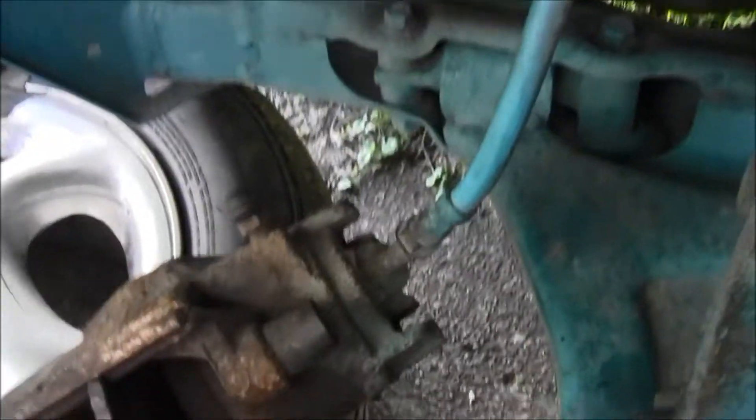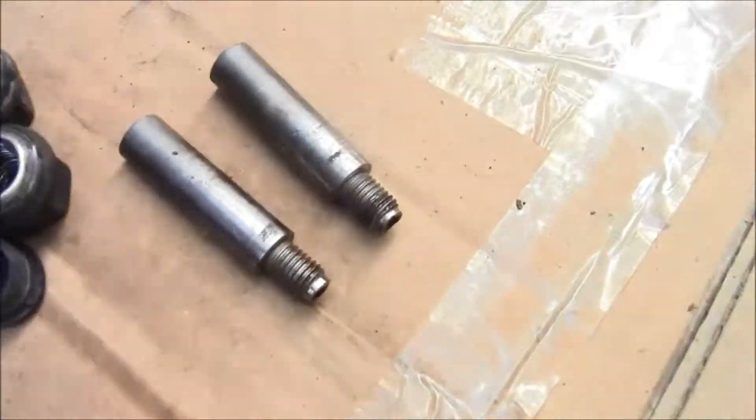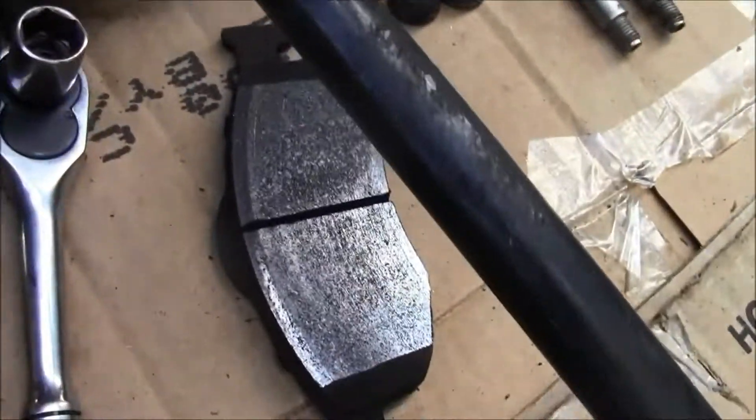There are two pins, a seven millimeter right there and then there's another one behind there. Once you get those loose, they look like that when you take them off, and then that one pad will fall off.